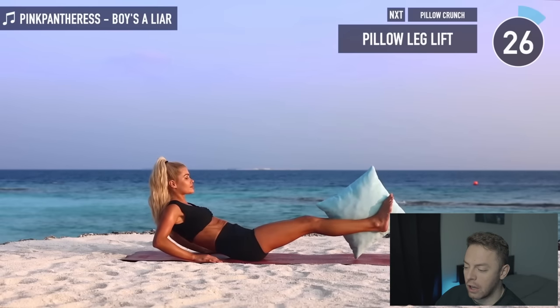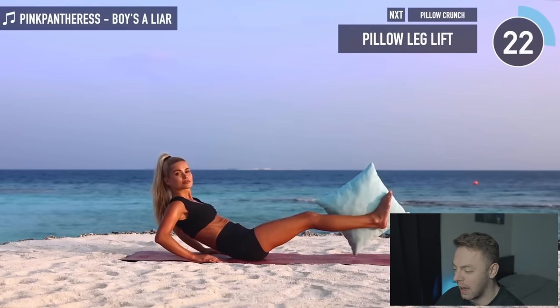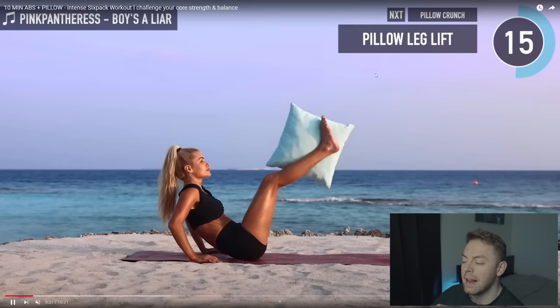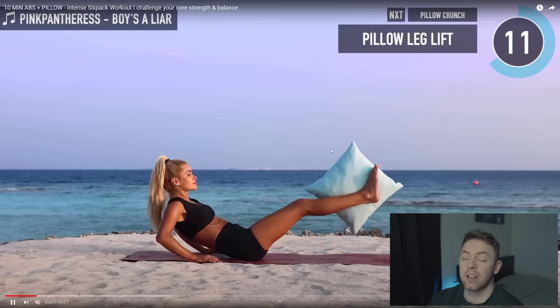I'll give Pamela one thing - every time she does a video, her location is just unreal. Starting off with a leg raise - you can hold a pillow between your legs if you want to, but it's probably not going to work the abs any more effectively. There's an idea it could bring in the adductors a bit more because you're having to contract them to keep the legs close together. In this position I would actually favor trying to get a weight if you can. But leg raises tend to be quite hip flexor dominant due to the lack of spinal flexion, which is something I've spoken about before when looking at Pamela's workouts.